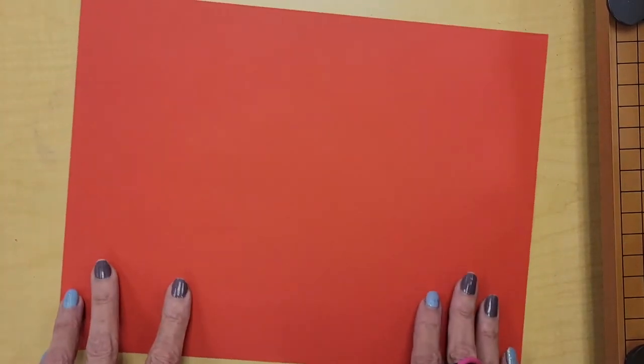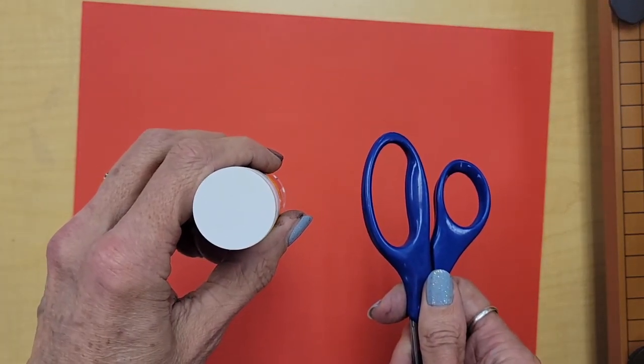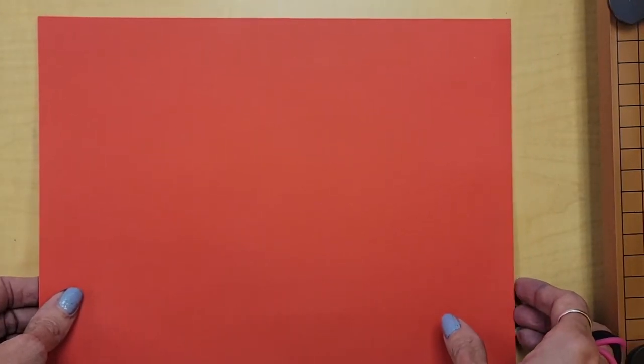The materials you will need are a sheet of paper, a pair of scissors, a glue stick, and you will also need a pencil and a ruler in just a little bit.